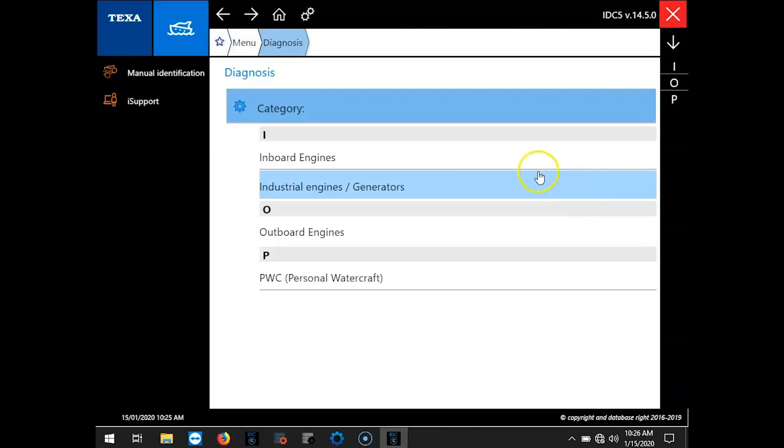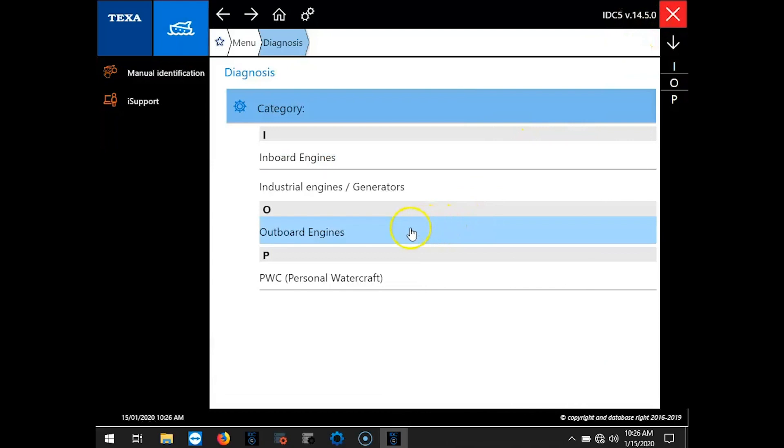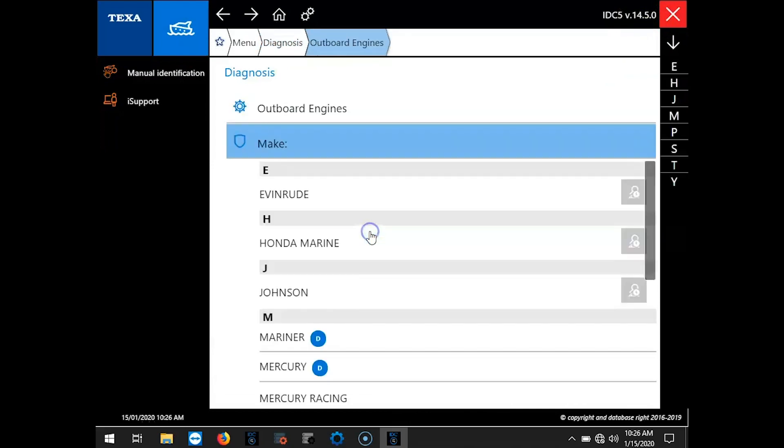Hi, this is Tim with Marine Diagnostic Tools. Today we're using TEXA IDC5. We're on version 14.5 and we're connecting to a Honda 2011 BF225A.